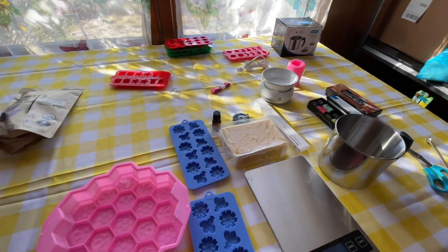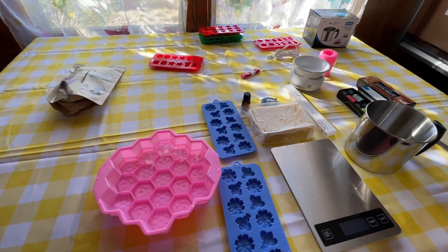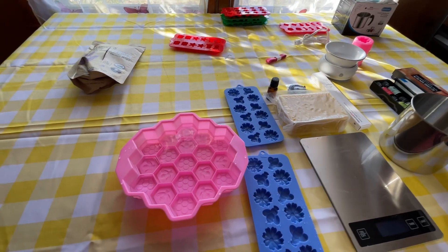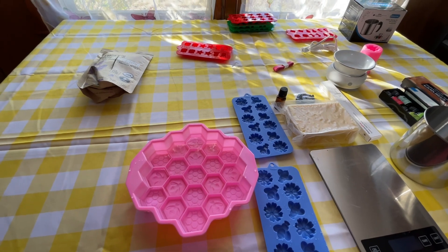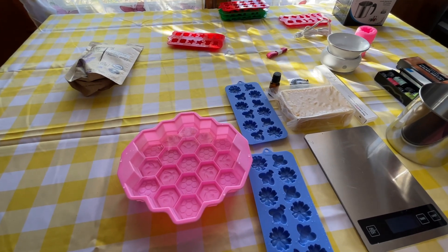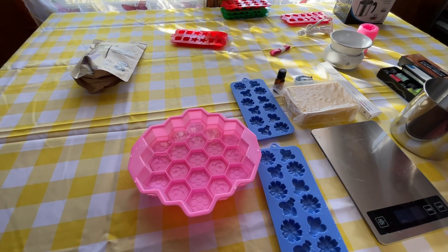We want to figure out how much wax we actually need to melt down. We watched another YouTuber who gave us a formula of putting water in our molds and multiplying it by 0.8. We have it written down in our notebook. We'll multiply it by whatever we're supposed to and let you know the total.